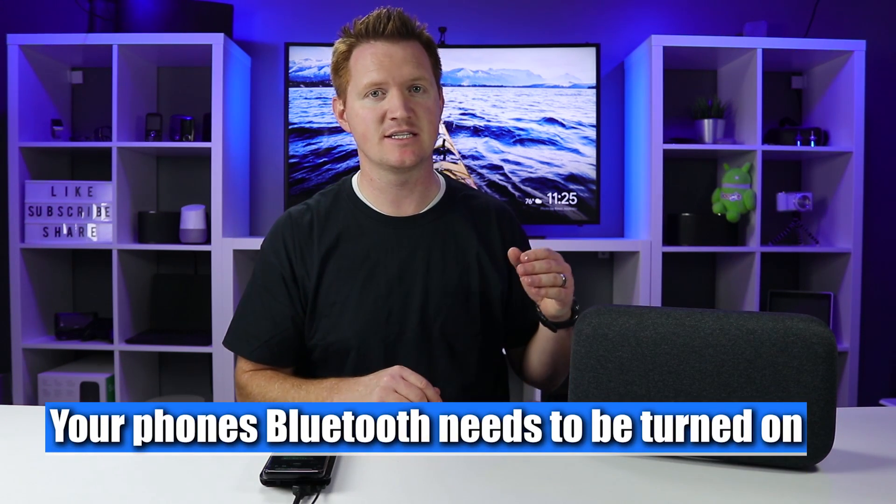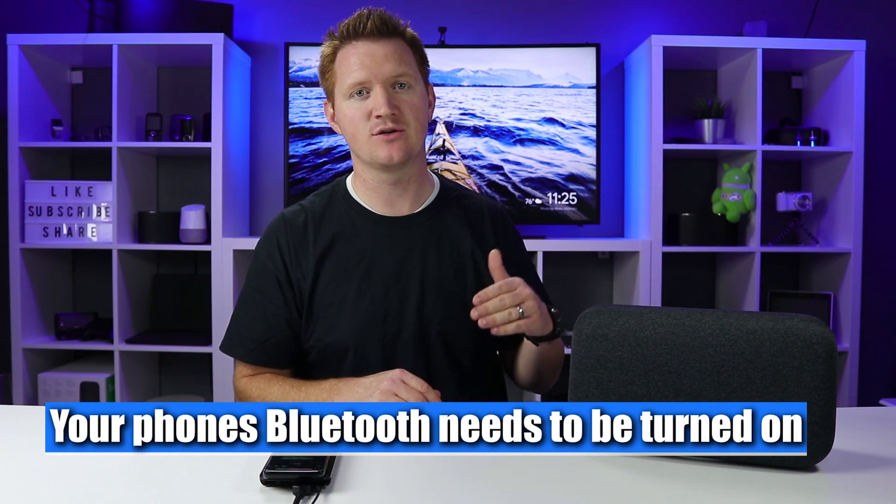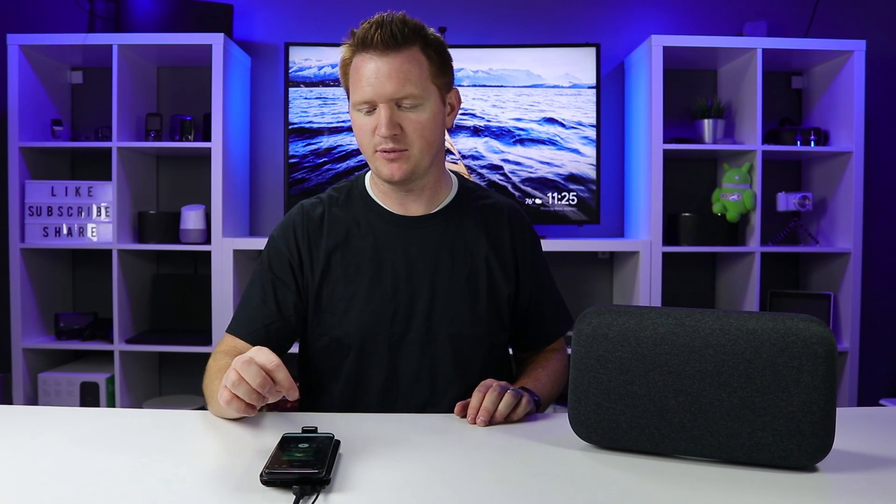Now whenever I play audio on my phone, it will play out of the phone and not the speaker. Since the phone and Google Home are still paired, if I want to reconnect, I just need to activate it and ask to connect Bluetooth. 'Hey Google, connect.' — 'Looking for paired devices. Bluetooth is connected to Galaxy S9.' It immediately reconnected, and now I can play audio right back to the Google Home.